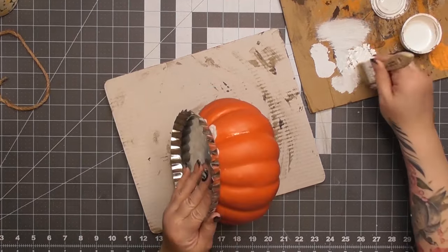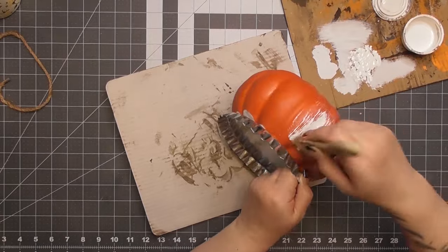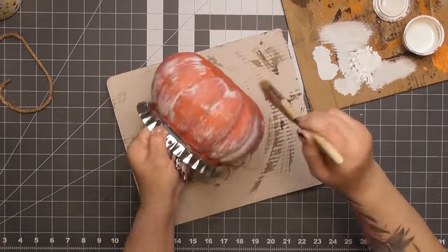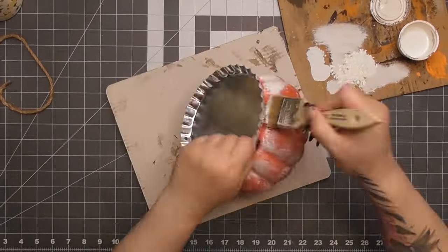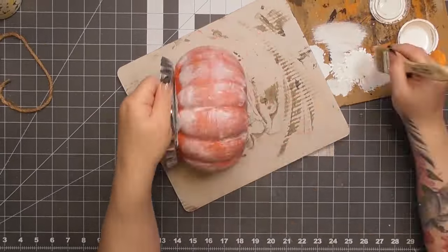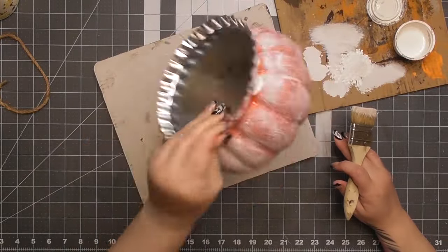Now I'm going to add a farmhouse look because that's just who I am. I'm taking a little bit of white chalk paint — Folk Art chalk paint in a dip cup — and using a chip brush to sloppily apply it. I want it to look super distressed, thick, patchy, and aged. I didn't like the original orange; it was a little too harsh for me.